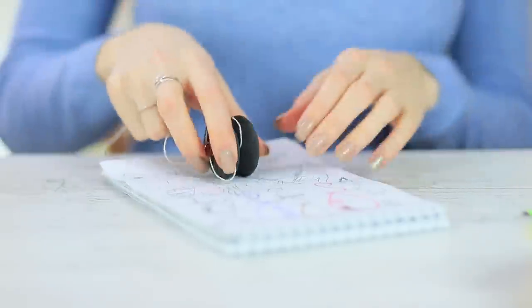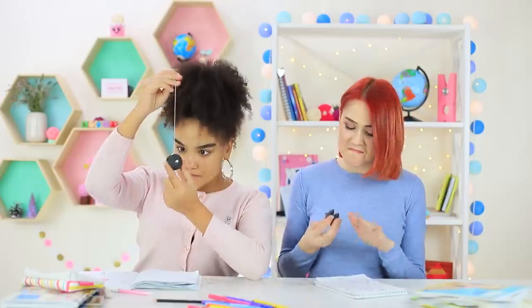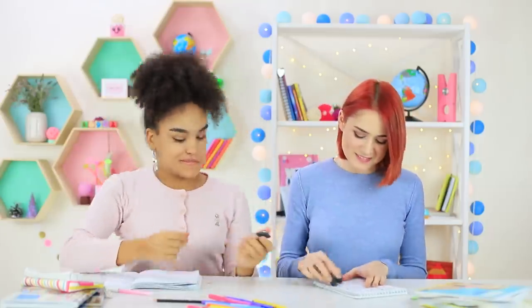The girls really like this new model of eraser — it's a toy and a school supply at the same time! The yo-yo lands on a notebook and erases everything unnecessary, and the learning process turns into a fun game right away!